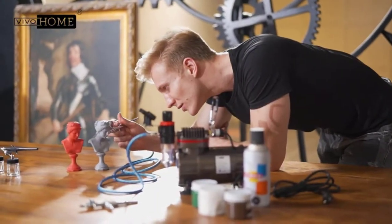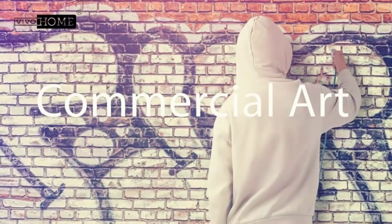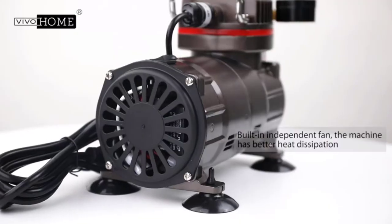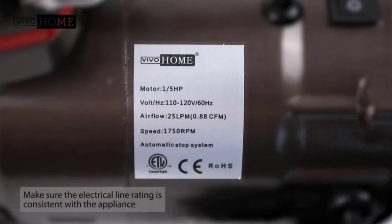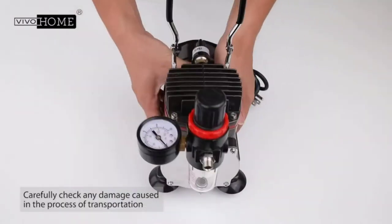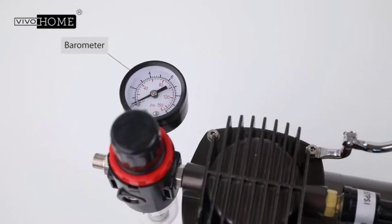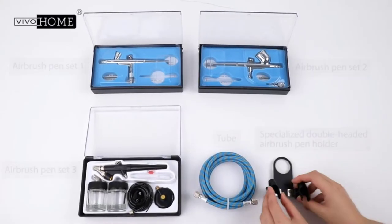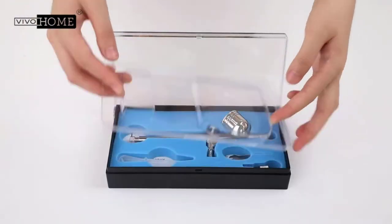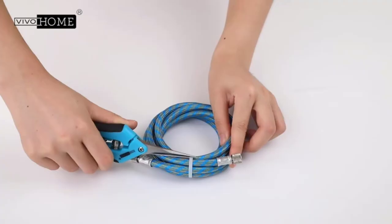An airbrush is a specialized tool that uses pressurized air to spray paint, ink, dye, or other liquid mediums. It's essentially a delicate form of spray painting used in crafting and art projects like decorating cakes, applying makeup, or painting on vehicles and interior walls. An airbrush gets its power from an airbrush compressor, which provides the airflow that propels paint, ink, or dye out of the tip.